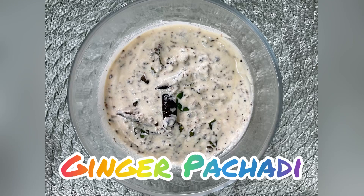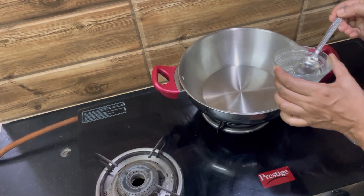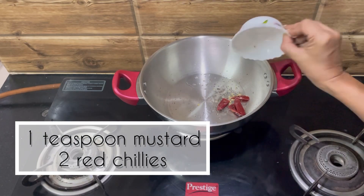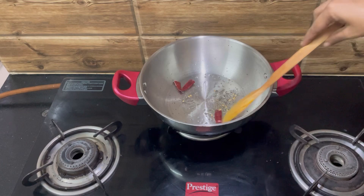Hi friends, today we are making ginger pachadi. Put some oil in the pan, add some mustard seeds, add some chili, and mix well.